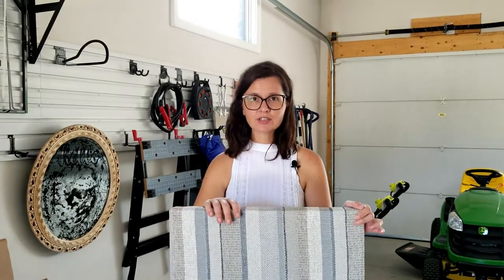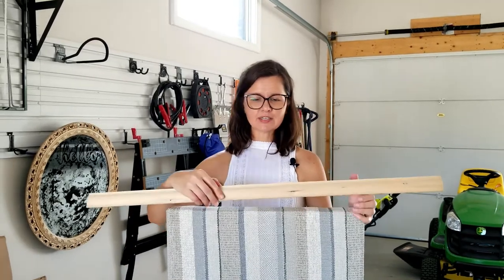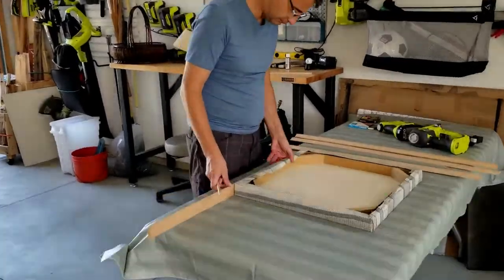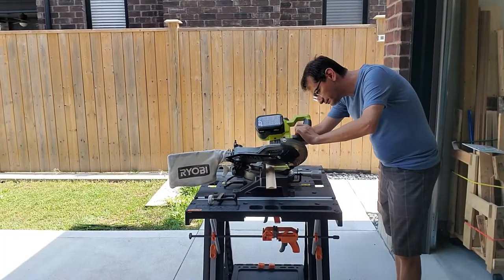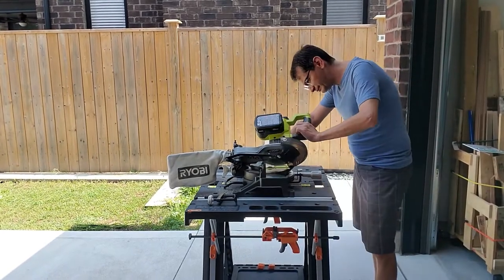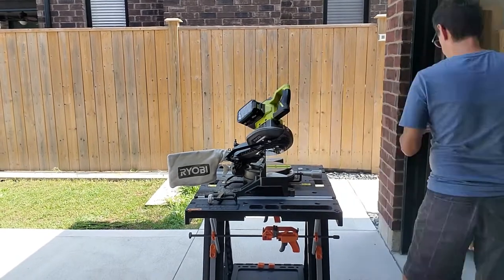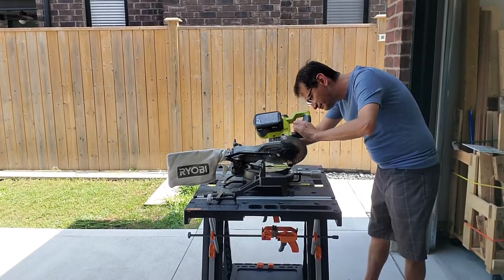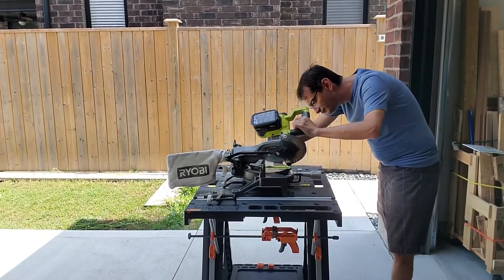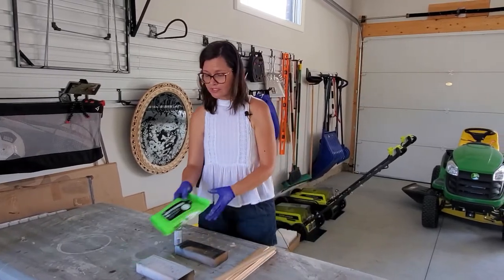We stapled the fabric on and it looks great, but it doesn't really look like wall art just yet. So Ralph is going to be adding some trim to give it a frame and some character. Ralph's cut all the trim pieces and I need to stain them.